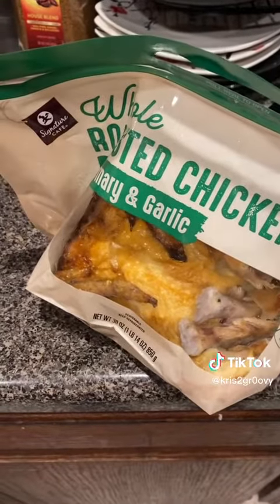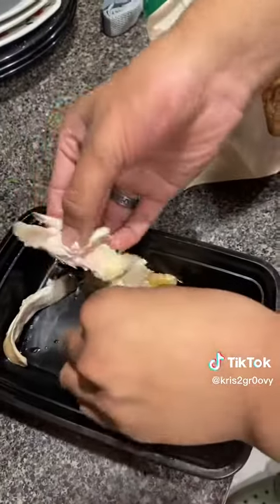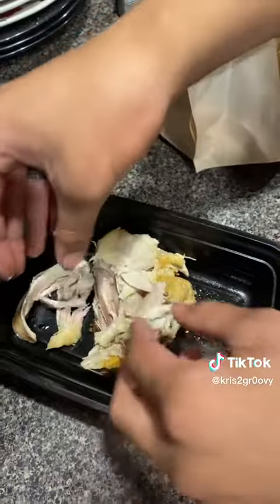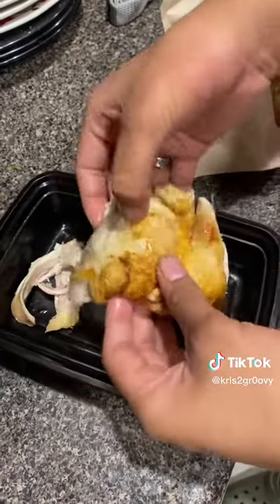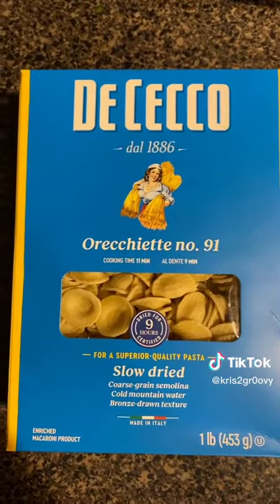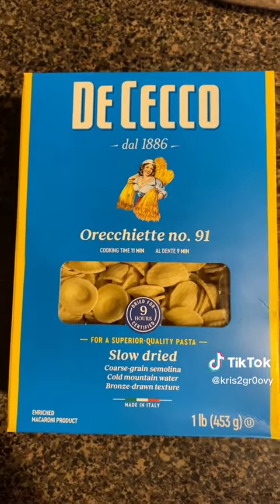First we gotta shred the chicken, the aki way. So we gotta shred the rotisserie chicken. The bev always needs to be used and present at every moment you're making a chicken shell soup. We're gonna be using the Czech Oreo Chenille number 91 — slow-dried, superior-quality pasta.